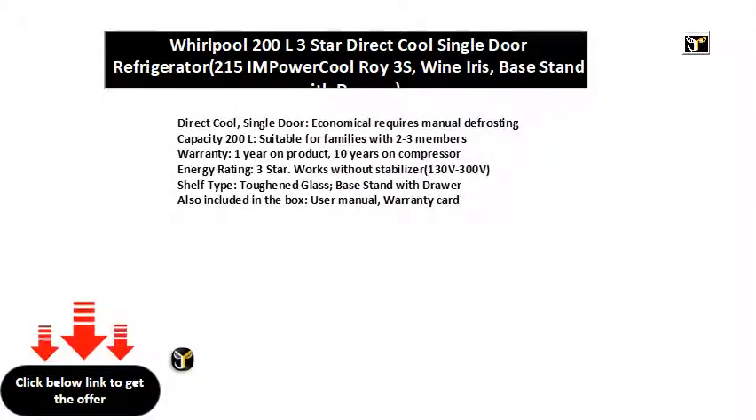Direct Cool, Single Door, economical, requires manual defrosting. Capacity 200L, suitable for families with 2 to 3 members.